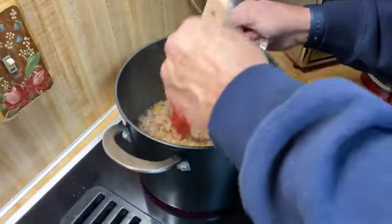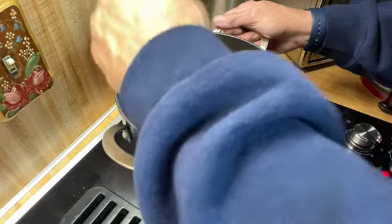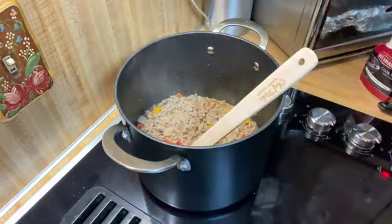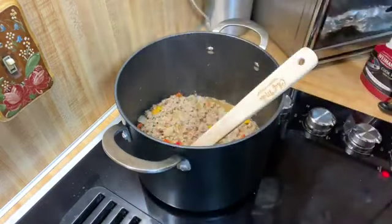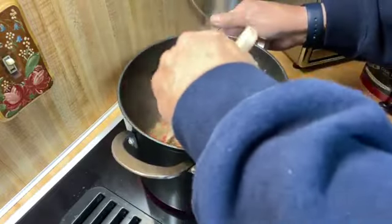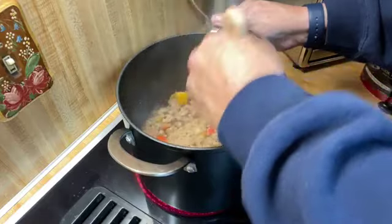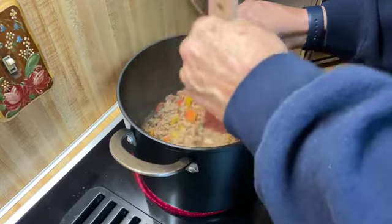The meat's browned. I added something before coming back to the video — sorry about that, forgot I hadn't turned the camera on — and that was some taco seasoning. I put in the equivalent of a pouch of taco seasoning, like El Paso or whatever. It's about one or two ounces, and I did the equivalent of that by eyeballing it.